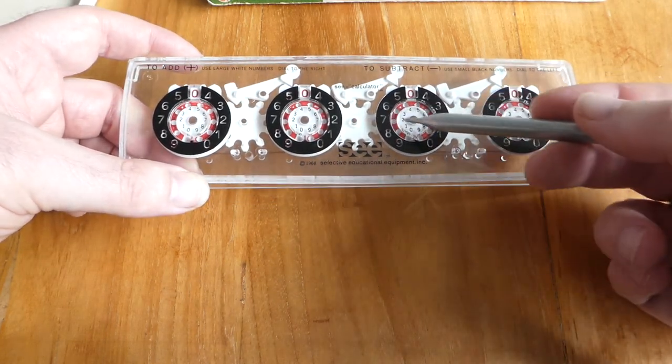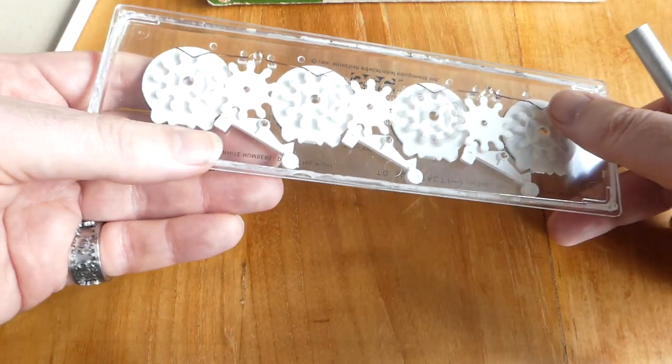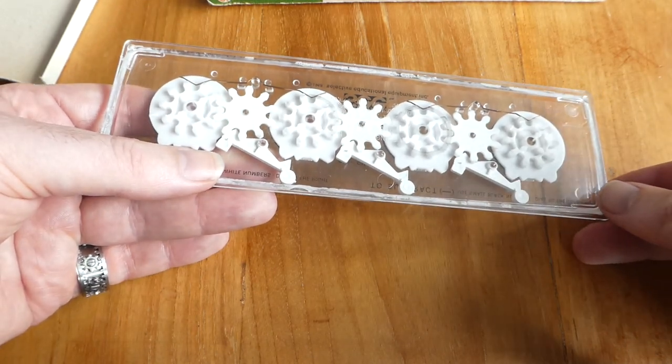Here you can see the mechanism quite well. These wheels in the middle are for the carry mechanism.